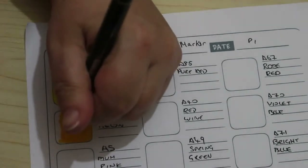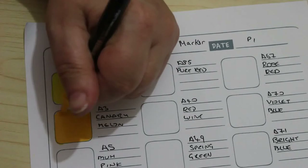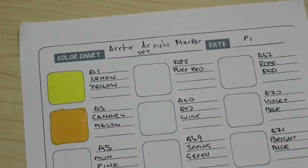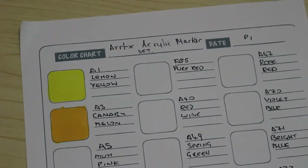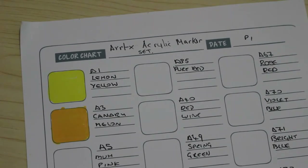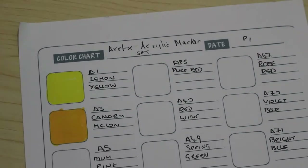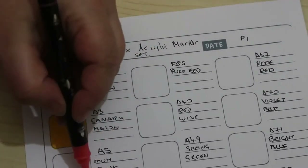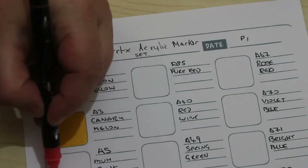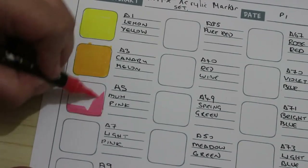I know they do a pastel set as well, so I will be looking to order those when I get my money through from YouTube, hopefully. Oh, these are absolutely — this is called mum pink. I do like these, look at that, it's a gorgeous color. These go on so nicely.